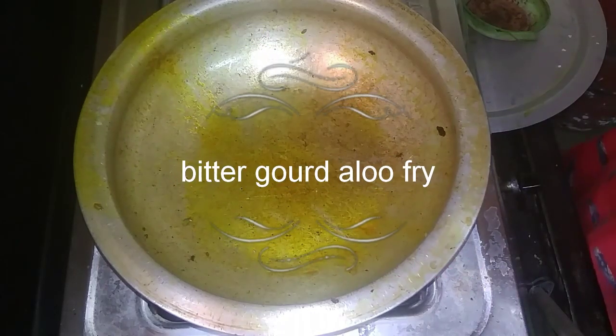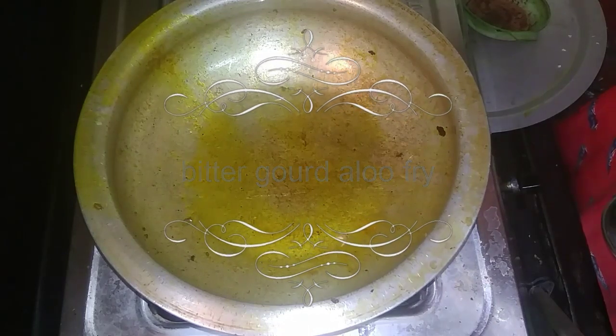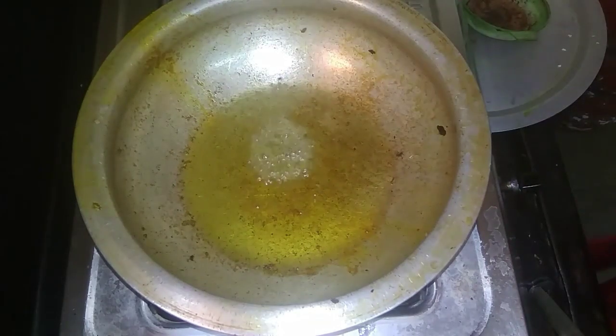Hi, good morning! Welcome to our cooking channel. Today I am going to show you a dry item — potato and bitter gourd fry. This fry is very good with roti, rice, and sambar. It goes really well as a side dish.